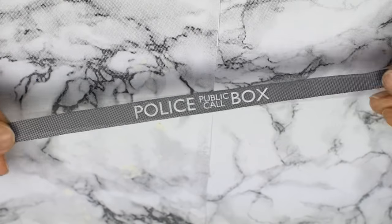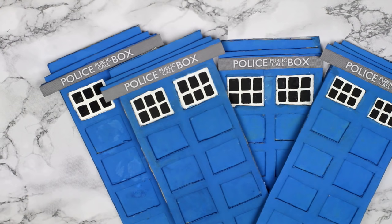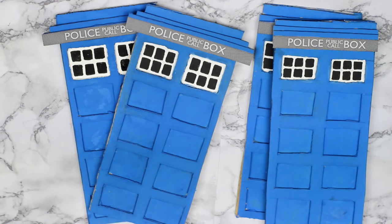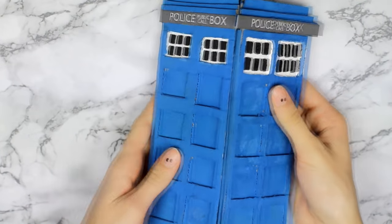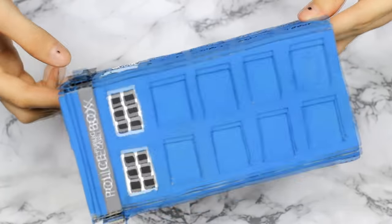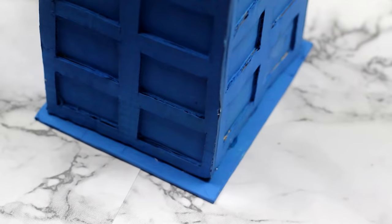Then I printed out the police box label part of the TARDIS and glued it on the top. Now that you have done all of this you need to make three more so you have four in total. I cut out the parts I call 'ears' on two of these TARDIS cardboards, so you have two with ears and two without them. Then glue the four sides together — one side with ears to one side without and so on. Lastly I glued on the top and the bottom, and don't forget the little light part on the top too. Now the TARDIS is done.